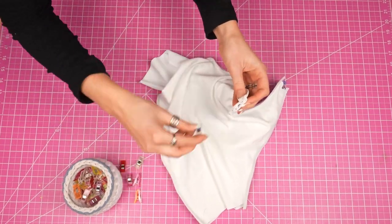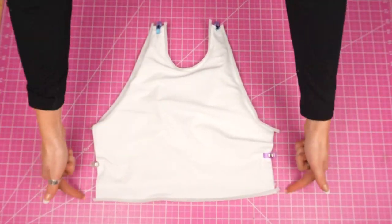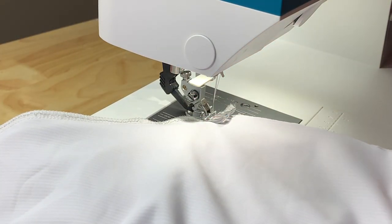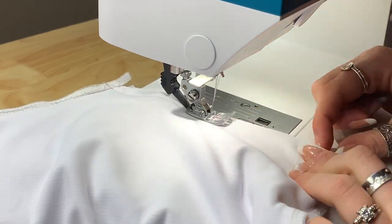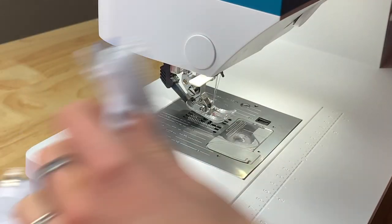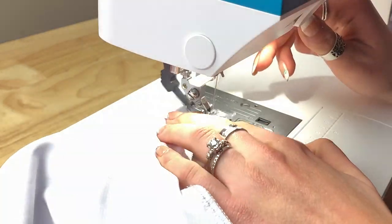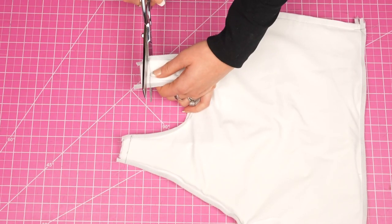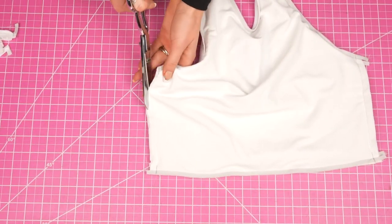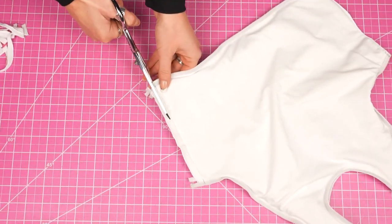Now we're going to sew across all four layers of fabric on each of these seams, which will fully attach the top. For these I like to do a straight stitch on my regular machine because these seams are not meant to be stretching in any way. You could also use a serger for this — just make sure that you're stitching a quarter inch in from the edge because there's a quarter inch of seam allowance in this pattern. Once those are all sewn, we can take some scissors and trim the excess. Trimming the excess gives the most smooth look once the garment is all the way to the right side.